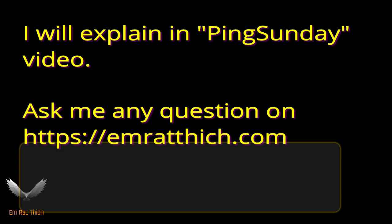I will explain it further in another Pink Sunday video. You can ask me any question on erathic.com. See you!